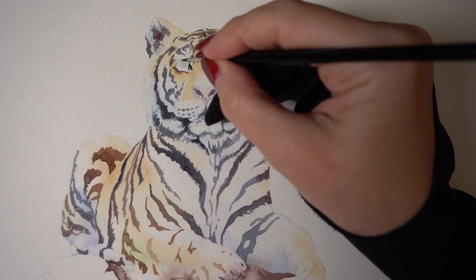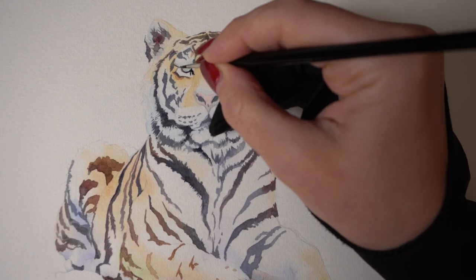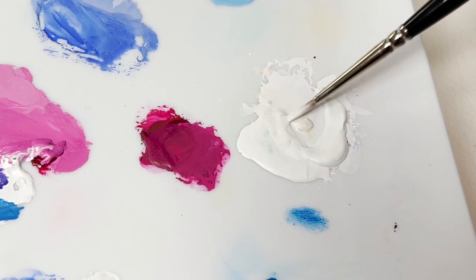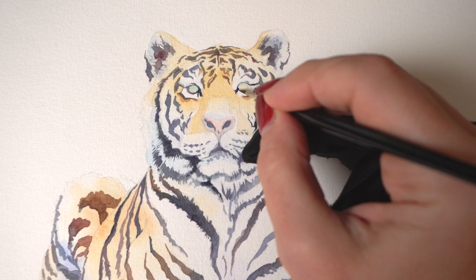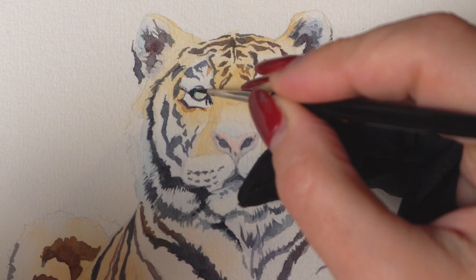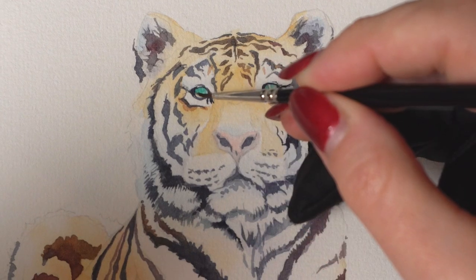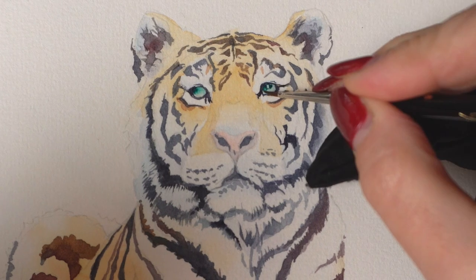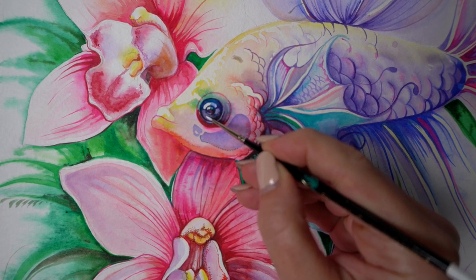Sometimes it may be difficult to paint around the white highlight, or maybe you don't want to use masking fluid to protect the white paper. In this case, I wait until the eye is finished and then add a little white dot using white gouache. This tiger was very small and I couldn't add a lot of detail, but a little white dot in the end is always a nice touch. I recommend not using white watercolor — it's a transparent pigment and will likely absorb the colors underneath, so your highlight won't stand out as much. White gouache, which is opaque watercolor, works a lot better for this.